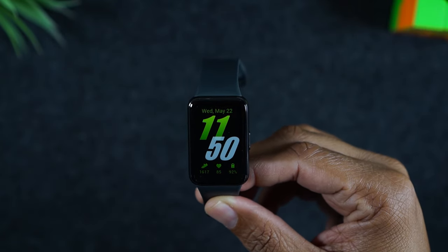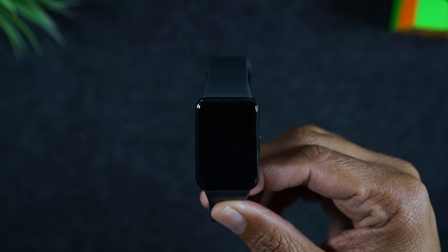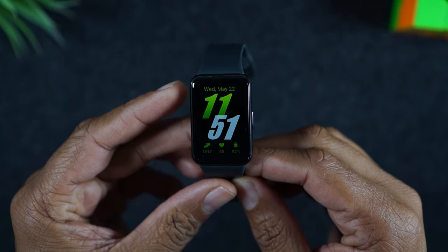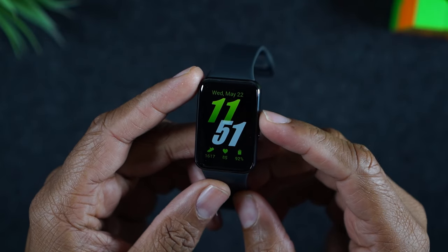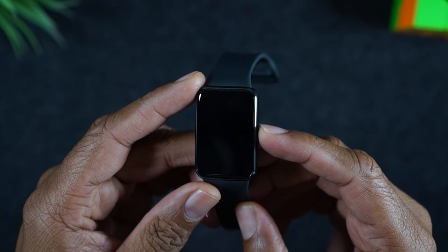Welcome into the video, I'm your tech guy Wayne. Today I want to show you what to do if your Samsung Fit 3 freezes or your touchscreen is not responsive. It's a really easy fix — you simply need to hold down on this power button here until the screen goes dark.